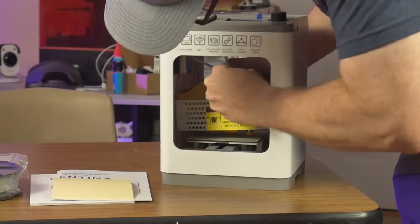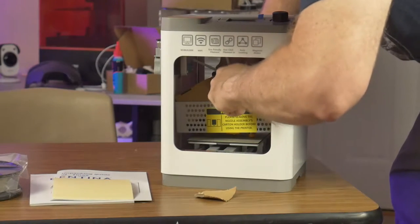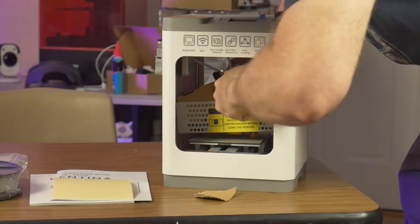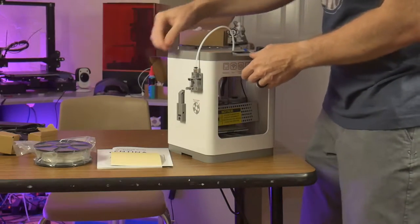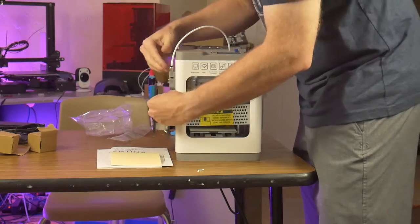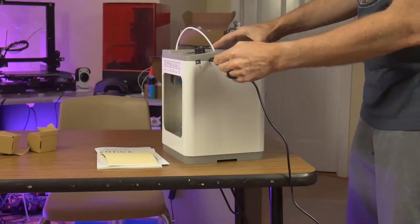This printer is geared towards beginners, and it is designed to get the user up and running as easily as possible. To set up the printer, all you need to do is remove the protective cardboard from around the printhead, insert the bowden tube into the extruder assembly, flip down the spool holder arm, install the spool, and feed some filament into the extruder. Plug in the machine and power it on.